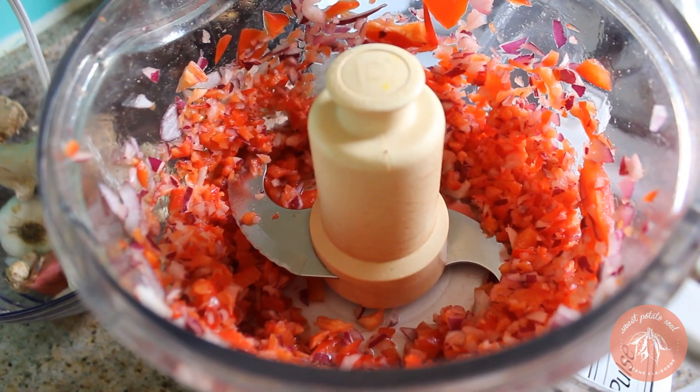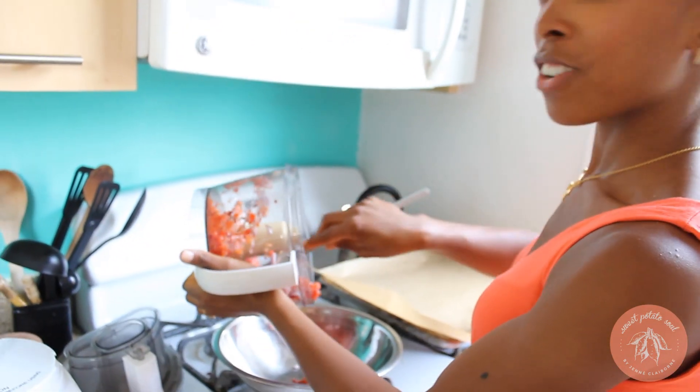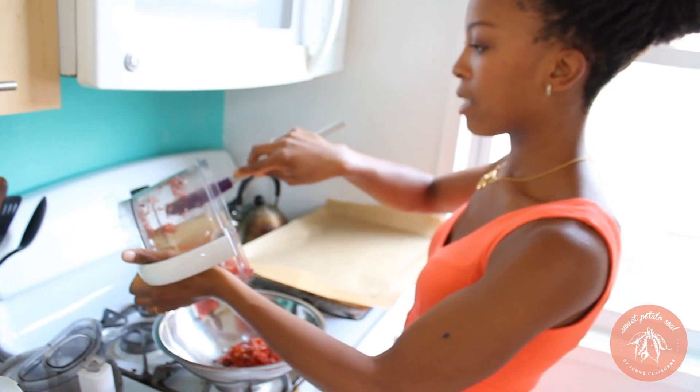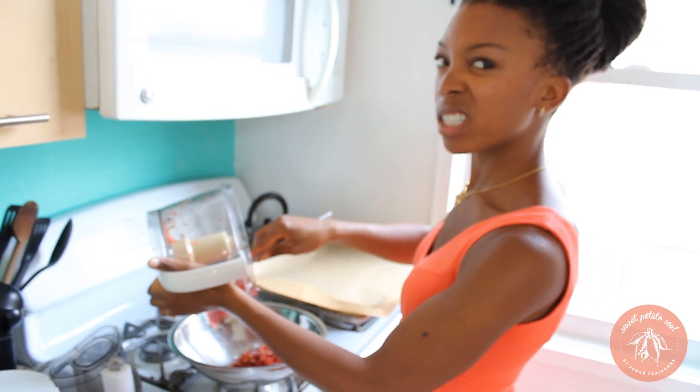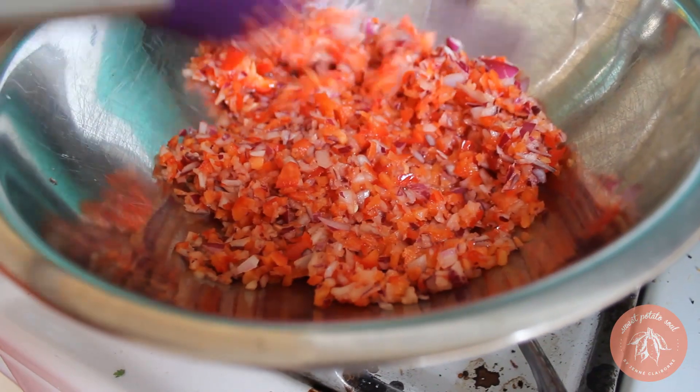We did the onions and the peppers first because I like them to have a nice sort of crunchy texture. You can basically blend them as big or as little as you like — I like mine sort of medium size, not like a puree and not like big fat chunks either.